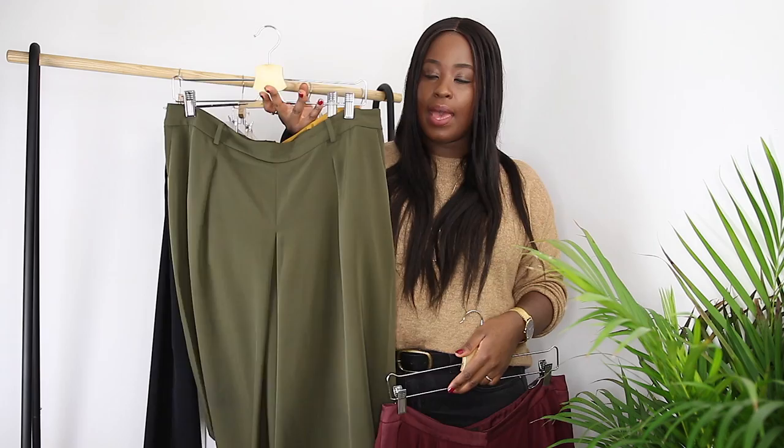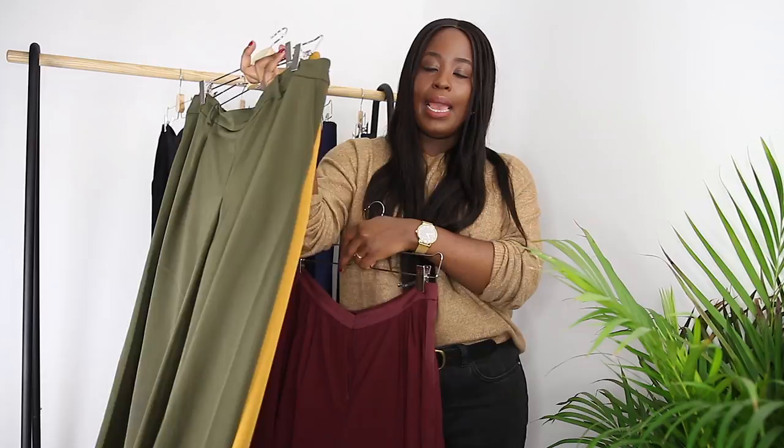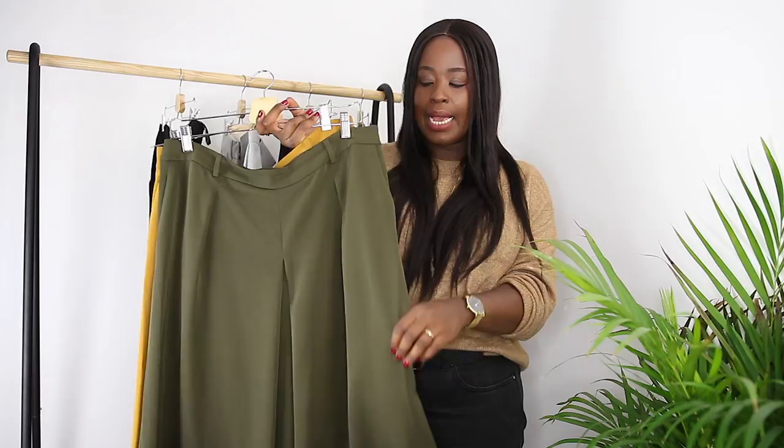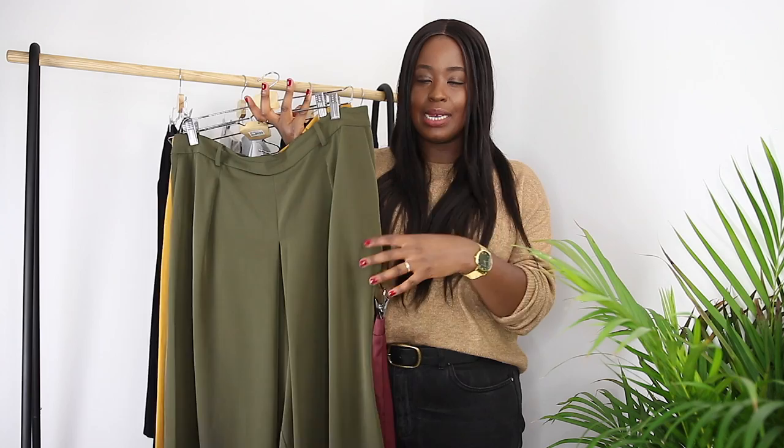My olive khaki green pair from Uniqlo I wear throughout the year. In summer and spring I'd probably pair these with a white top or a cream top, something like a light neutral — even a light grey — which makes it a little bit more summery with a pair of sandals. But for autumn and winter it's a lot easier to wear. As soon as I start pairing this with darker colours like navies and blacks it's very much in season.